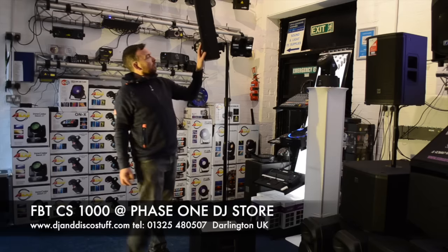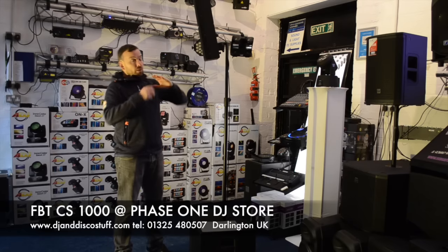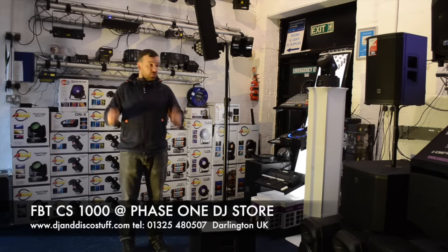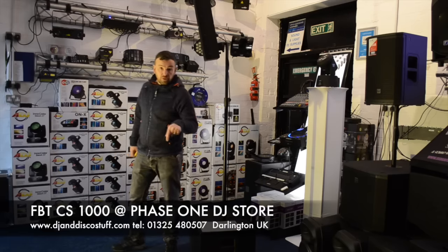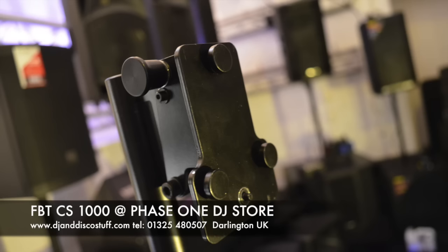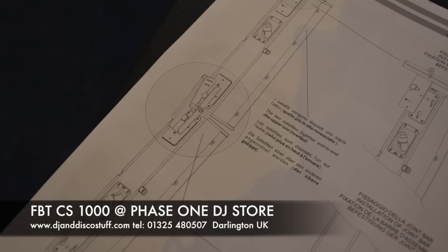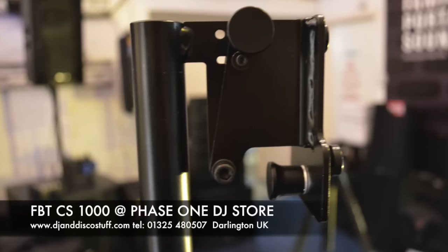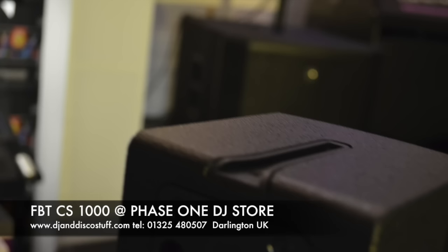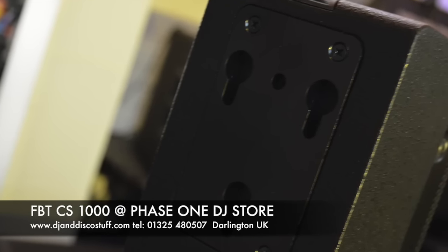If you've never used this type of speaker before — these are line array type systems, these stick-type systems — the dispersion of the sound is epic, because you get a much wider dispersion out of a smaller driver. This thing, very, very pleased with it. Come and have a listen. If you want more information, click the link in the description — it'll take you through to our website. It's Mike at Phase One. Thank you very much. Bye.